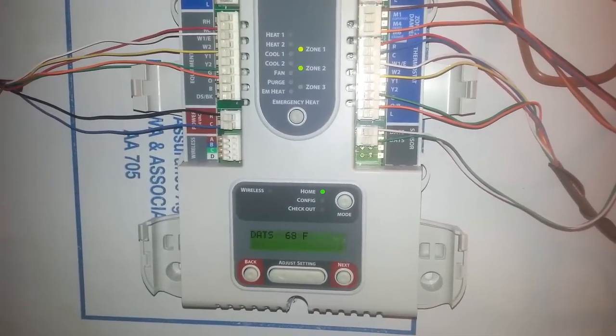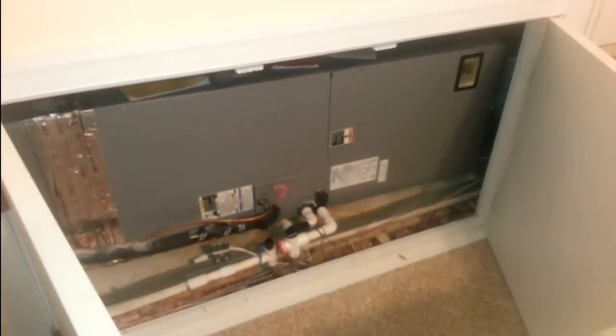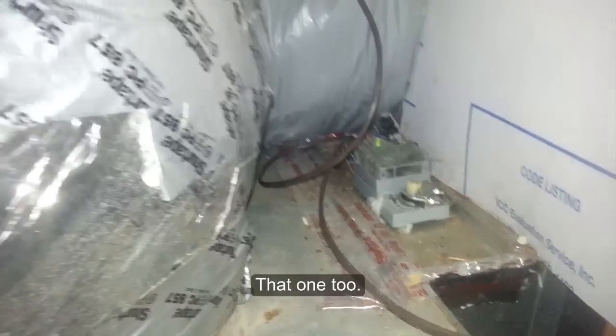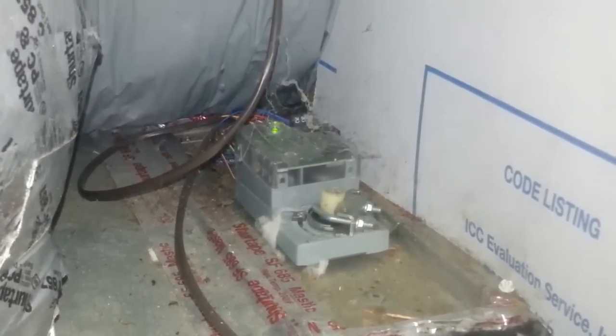Cycling through that fixed the problem, but only temporarily — within 24 hours it would happen again. The next time it happened I went searching for the dampers. Over here is the air handler, and as soon as I opened these doors I could feel how cold it was in that tight space, so I knew something was clearly wrong.